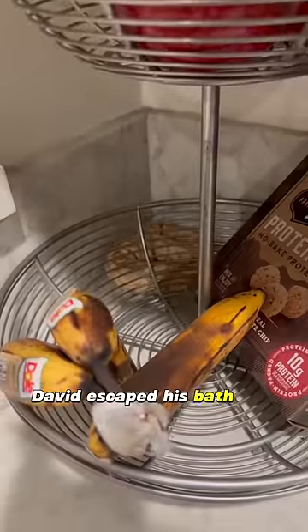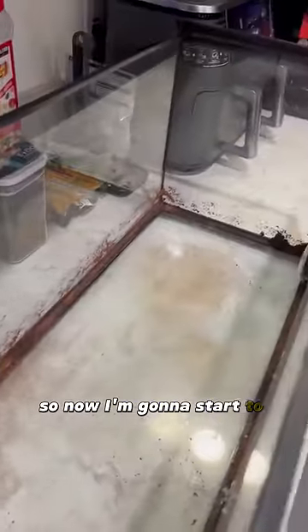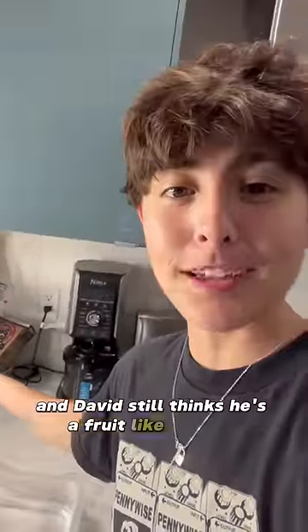David escaped his bath, and now he thinks he's a banana. I got the majority of the substrate out of here, so now I'm going to start to wipe this down. We have 12 seconds left for the substrate timer, and David still thinks he's a fruit like his mom.